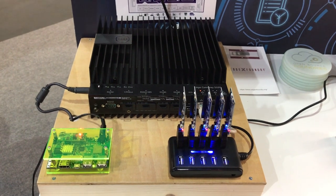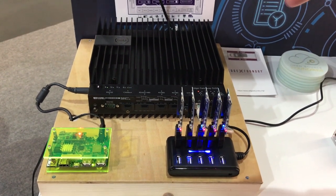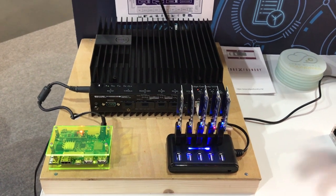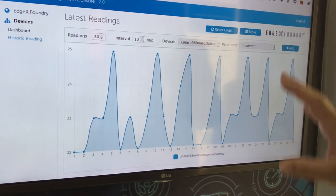The demo is transmitting sensor data over Bluetooth Low Energy to a gateway that is collecting and analyzing that data, and then displaying and visualizing it on the screen here. It's a simple temperature sensor just showing some basic data collection.